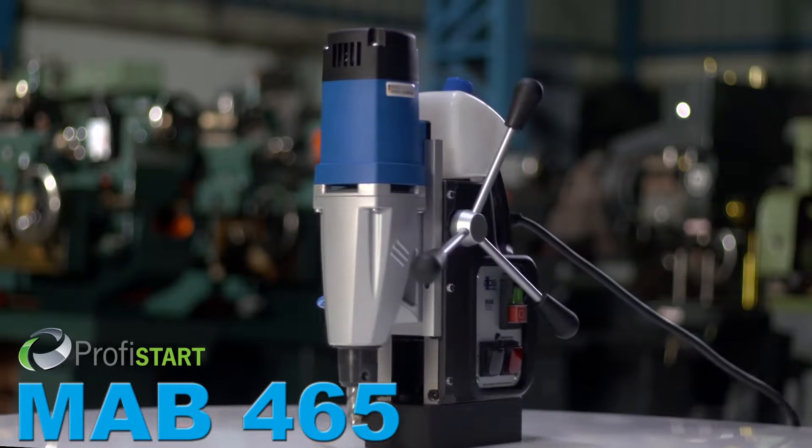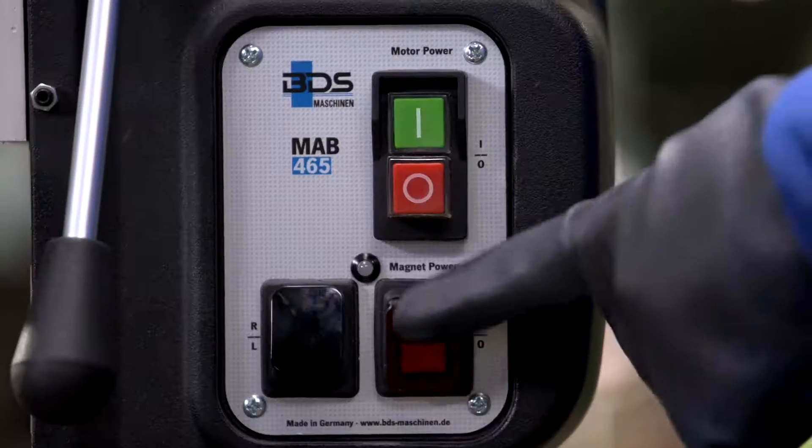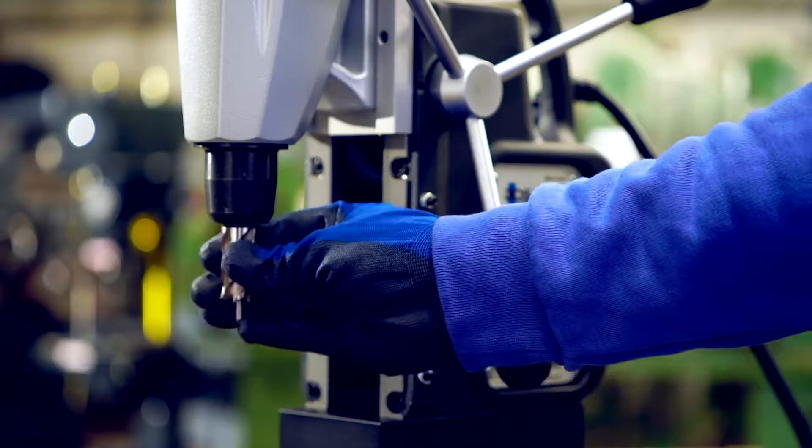MAB465, the new addition to our magnetic drilling and tapping machines. Lightweight, compact, and portable.